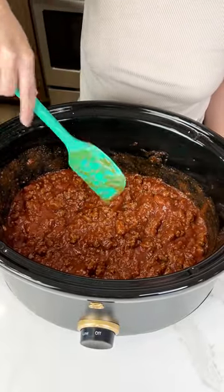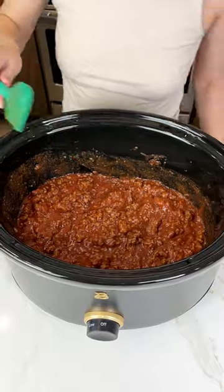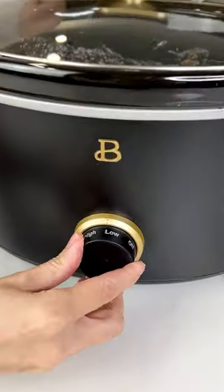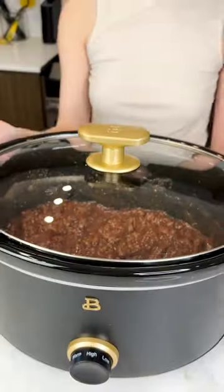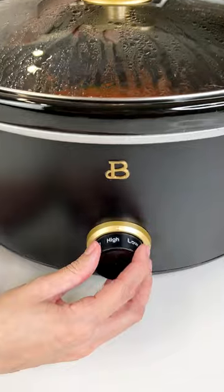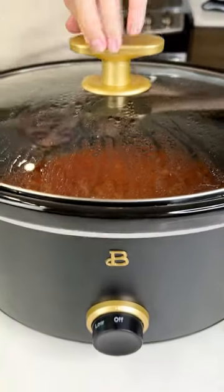All right, and that is ready to start cooking. Go ahead and put your lid on and set this to high. It's been three hours. We're gonna go ahead and put this on off and check it out.